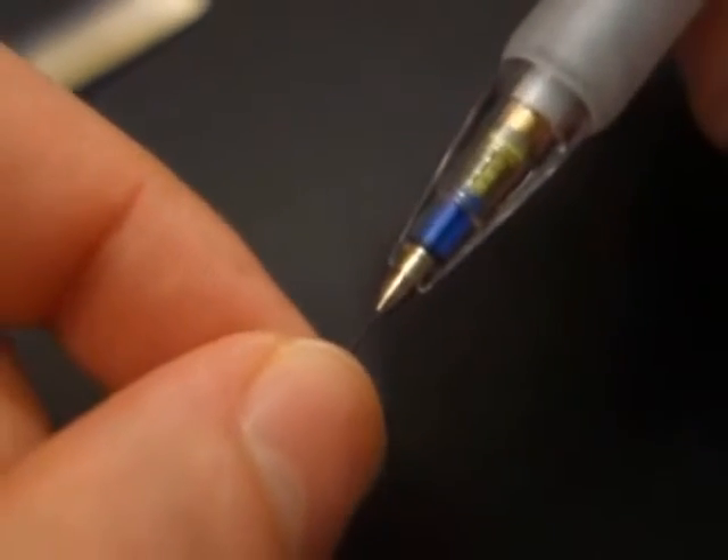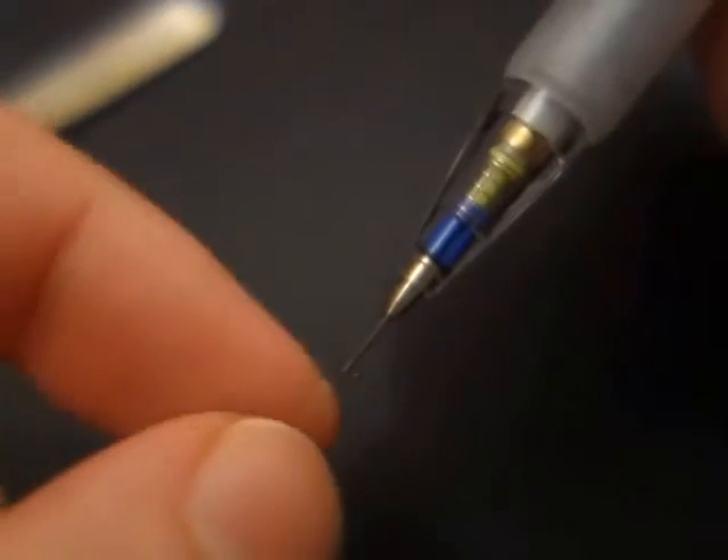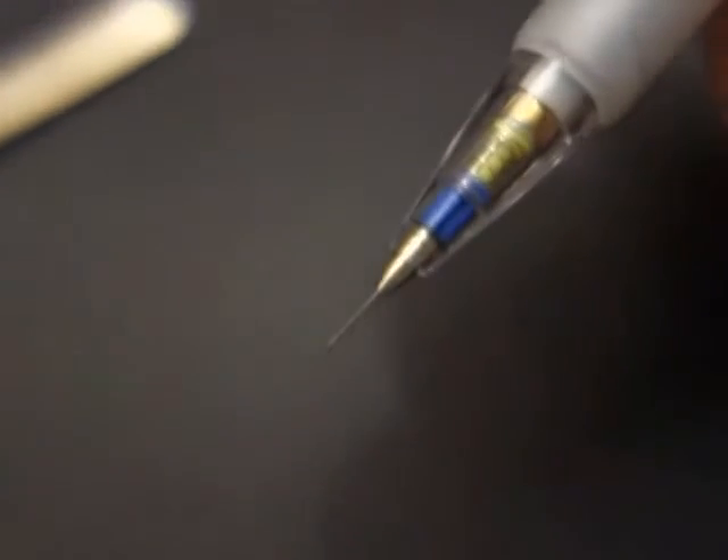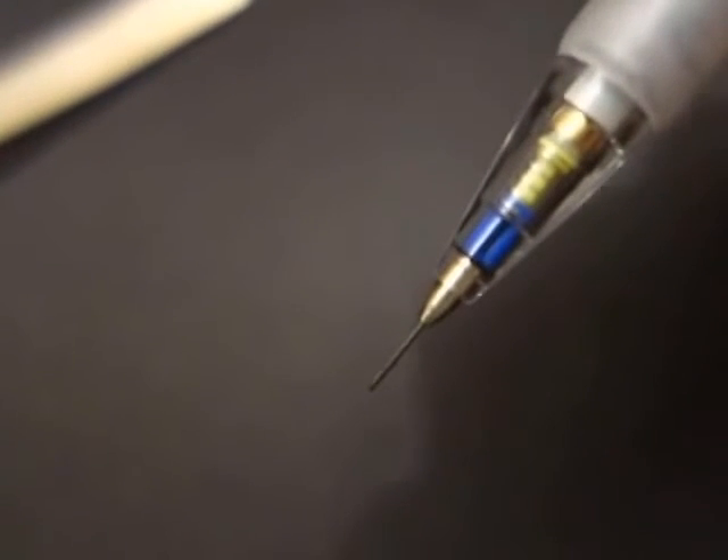So not sure if the pencil is defective or if the secondary clutch zero-shin mechanism doesn't really work as advertised, but that's my observation.